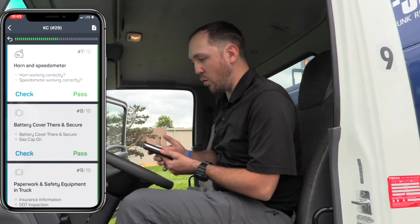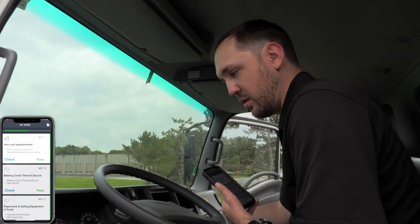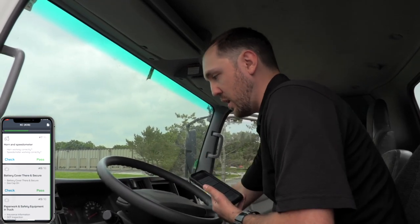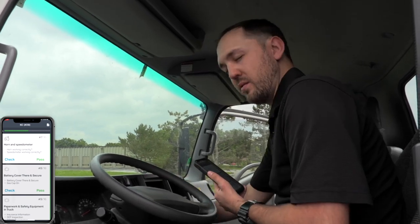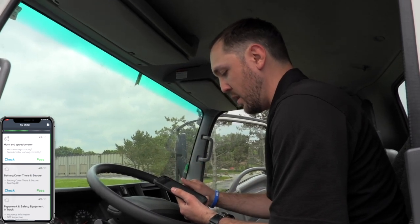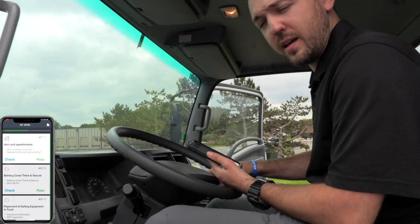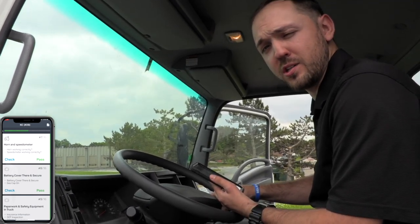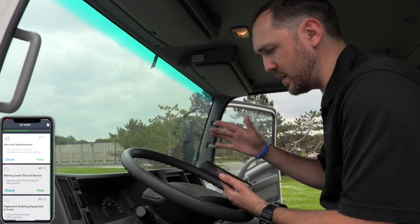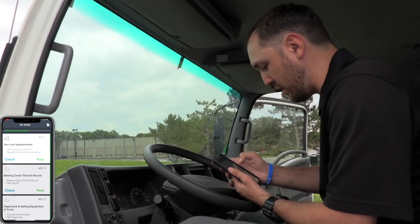Next thing to look at is the horn and speedometer. The horn works — sometimes you have to have the vehicle in the on position for the horn to work. This one doesn't require that, but if it's not working, try turning the vehicle to the on position and see if it will honk. You don't necessarily need to check the speedometer before driving. Obviously when you're driving the truck after the inspection you can let ops know if something's off. It's hard to check when the truck's not moving, so we're going to pass that for now.